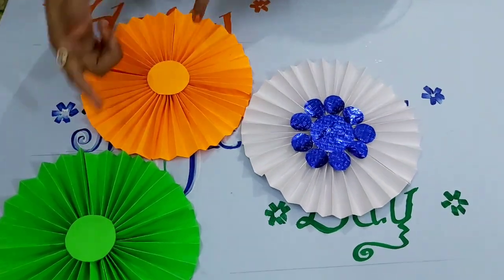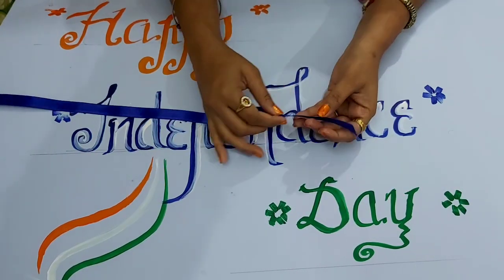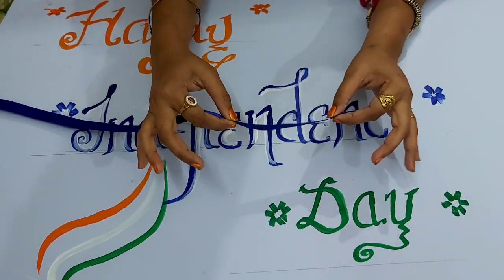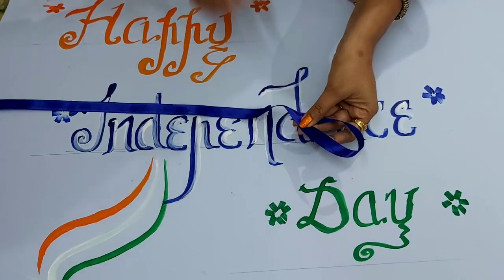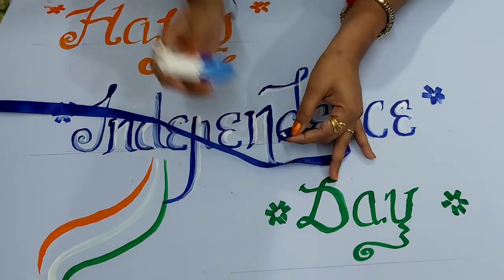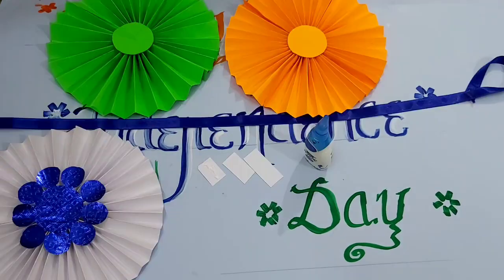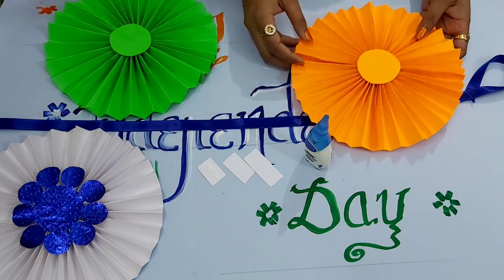Let's start putting the rings on the ribbon. First we will make a loop on the top of the ribbon so that we can hang it. Hold it like this and turn it, then put very slight fabric on the edge of the ribbon and paste it.